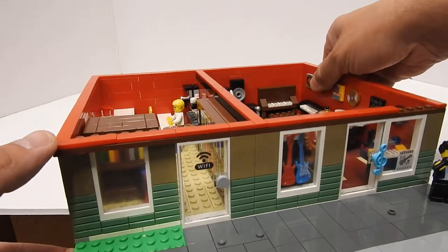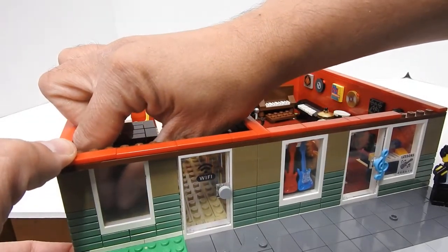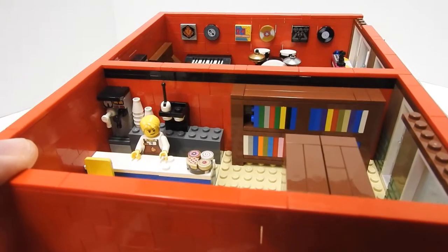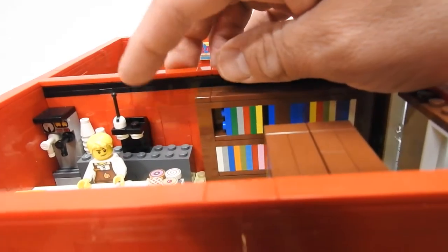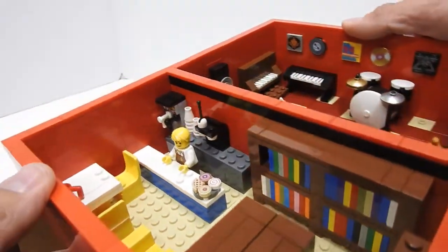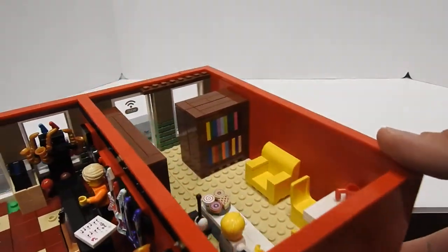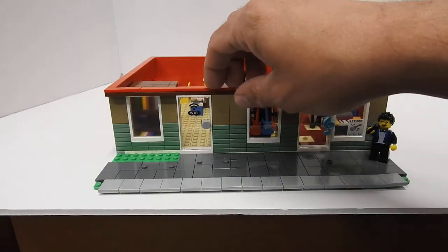And then the bookstore is on the other side — some of those books were falling out, got them back in there. The bookstore has a little coffee shop inside of it, lots of books on the wall. You got a little table, a coffee maker, a bunch of cups, some other type of coffee maker, pastries, a little barista working there. Then you got a table and a couple chairs, a nice little soft yellow chair, some more books. It's one of those places where they want you to just come and sit and relax, look at the books, get some coffee.